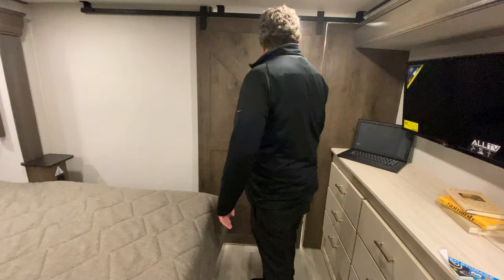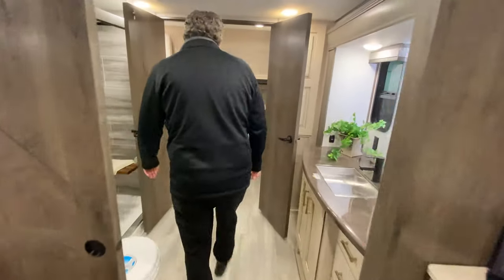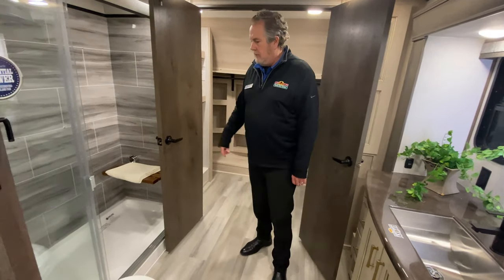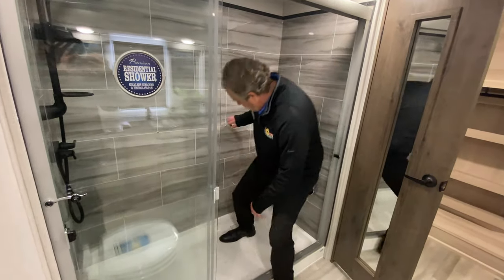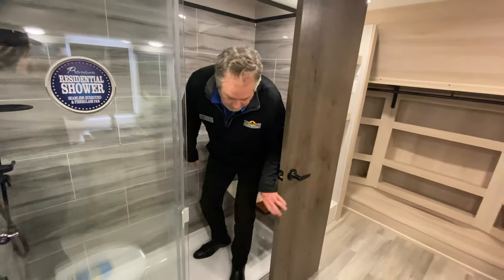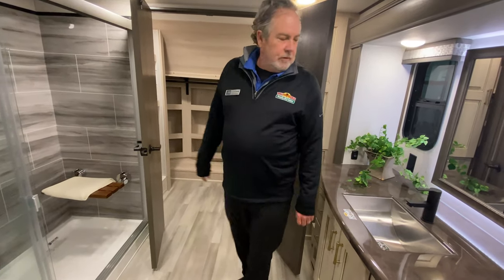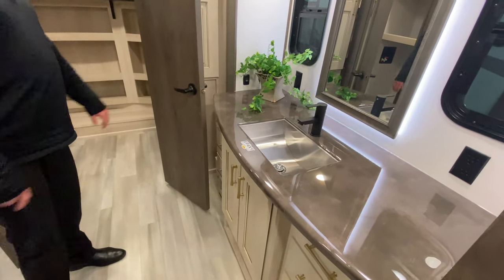Barn door — works easily. Okay, here's the highlight of this coach: the front bath. You can see it's got a huge shower. If you needed to sit down or wanted to sit down, there's plenty of room in here as well. All Alliance coaches have this shower with plenty of room to move. And there's a nice vanity area there.